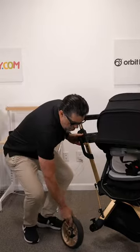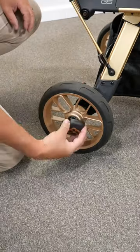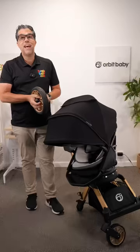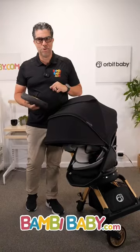In an Orbit G5, I have the ability to put it into the wheel because I can remove the hubcap, put it inside the hubcap, lock it into place, pop it back in, and reconnect the wheel. That is a perfect place to put an AirTag in an Orbit G5. Let me know where you think you can put an AirTag in your stroller.